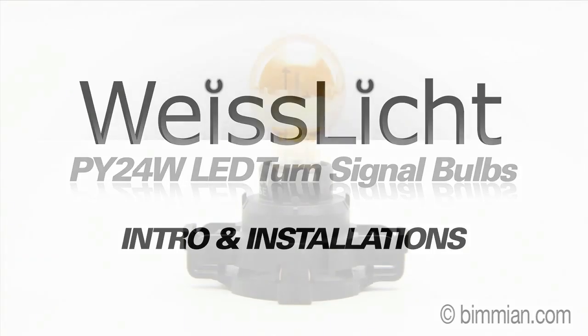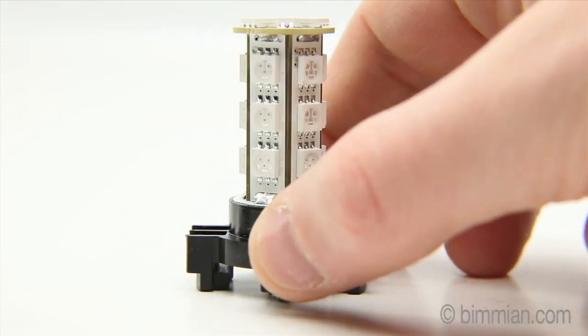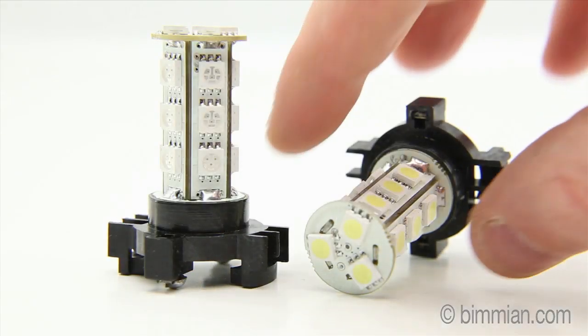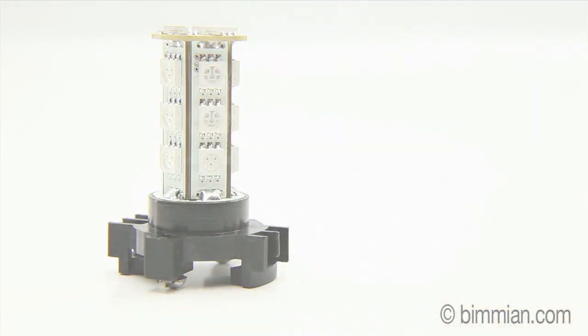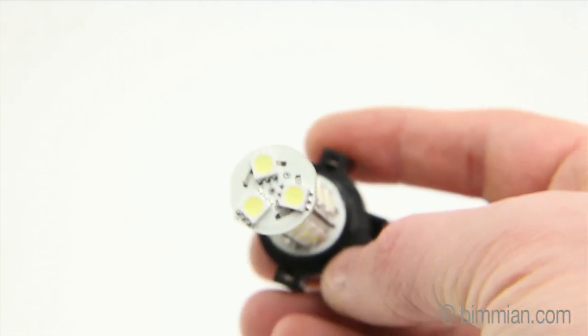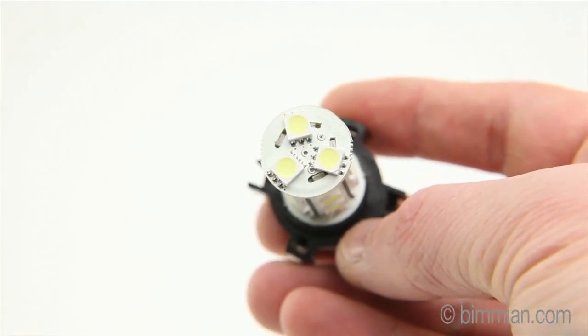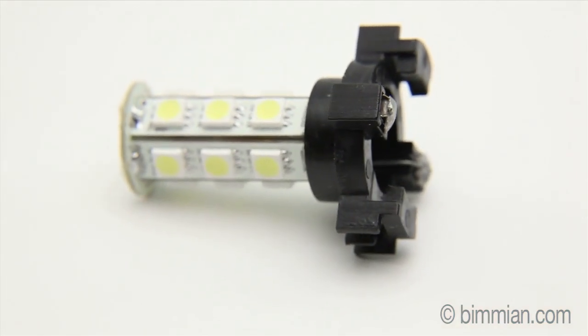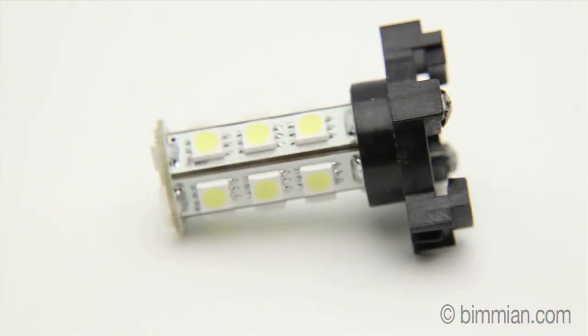Weissnicht PY24W LED Turn Signal Bulbs — finally a solution for vehicles using this new style bulb. The PY24W is a custom bulb designed specifically for turn signals in newer BMW vehicles. This LED bulb solution from Weissnicht, proudly carried by Bimian, is the first of its kind.